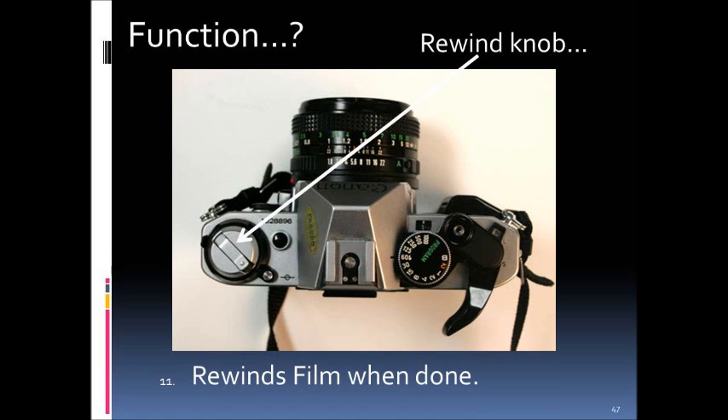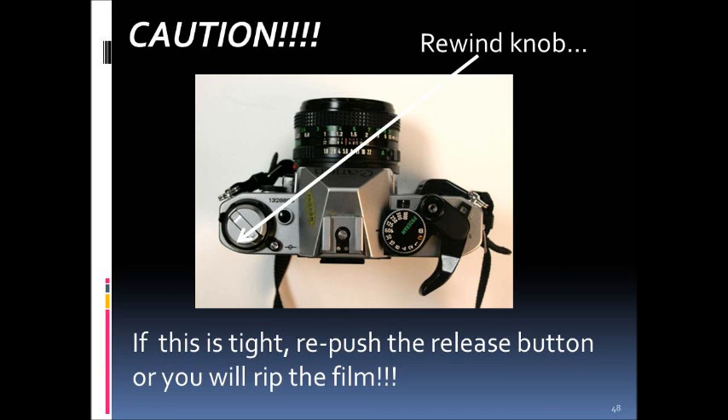Part number eleven is the rewind knob, used to actually rewind the film back into the canister. After pressing the release button, you'll feel a little spring and then the film should rewind easily. It must go back into the film canister to prevent it from being exposed to light. If it feels tight, flip the camera over and press the release button again — otherwise you risk ripping the film or damaging the camera.